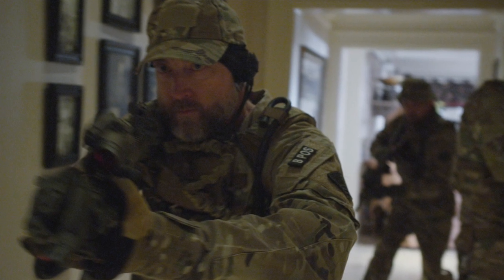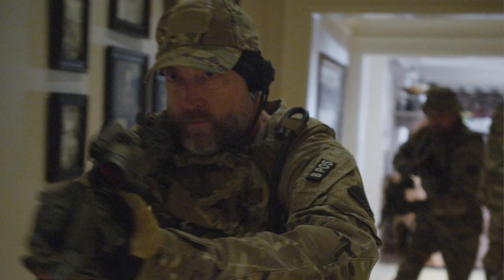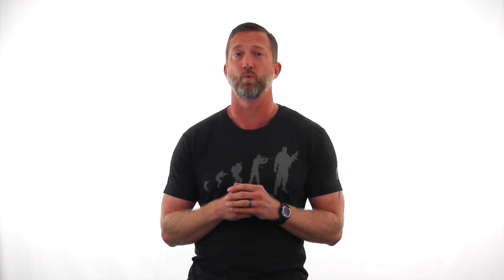Shooting with both eyes open can be pretty tough. It can be challenging if you don't know what that should look like when you're actually shooting with both eyes open. And I get a lot of questions on exactly how does it work.